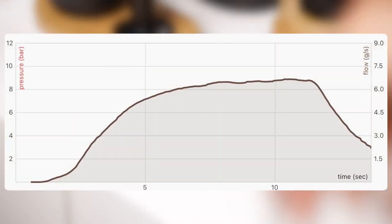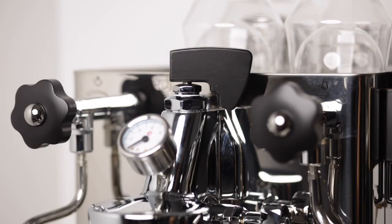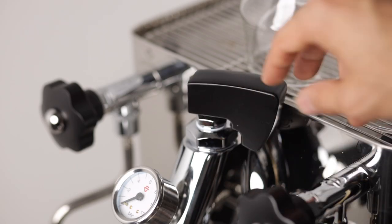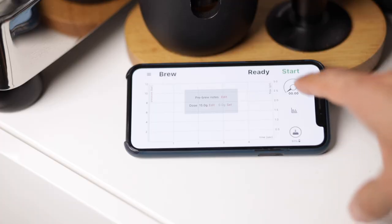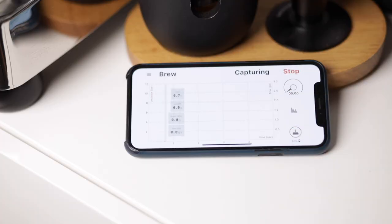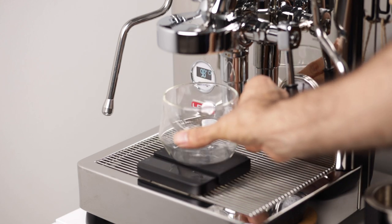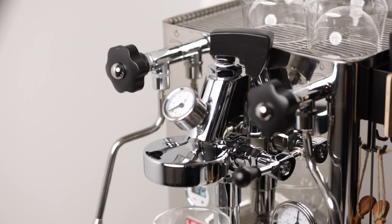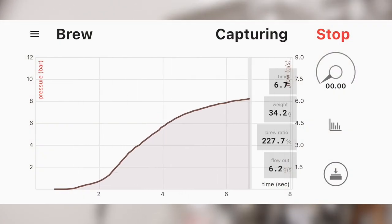On the vertical axis of this chart you see milliliters per second. We saw that we can control the water debit of Bianca with the paddle, but how do we know which position corresponds to what water debit? For instance, what is the water debit when the paddle is set to 2 o'clock or when it's set to 11 o'clock? To get this, if you have a smart scale — for example the Acaia Lunar — you can use the SE Profiler app to measure the water debit and flow rate. Simply put the scale and a cup under your shower screen and turn on the pump.